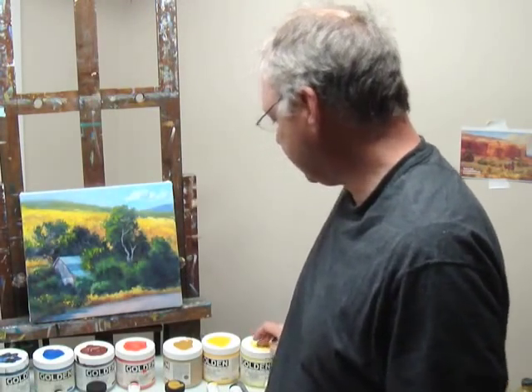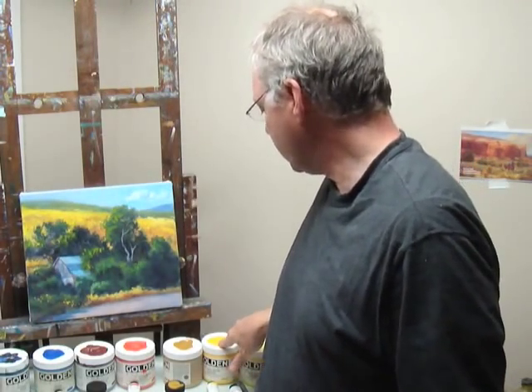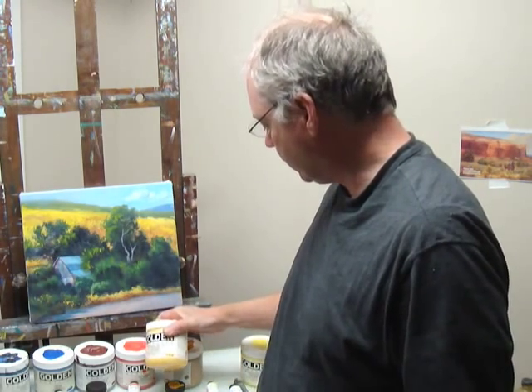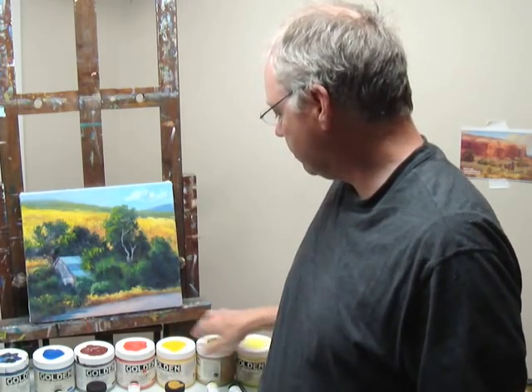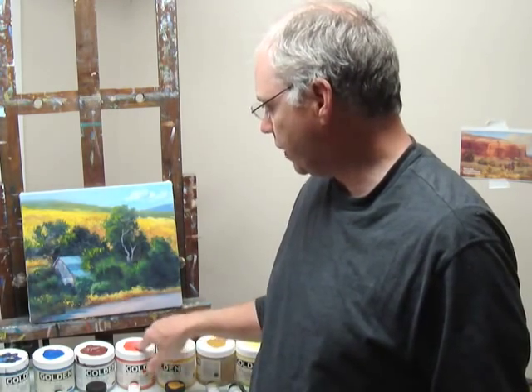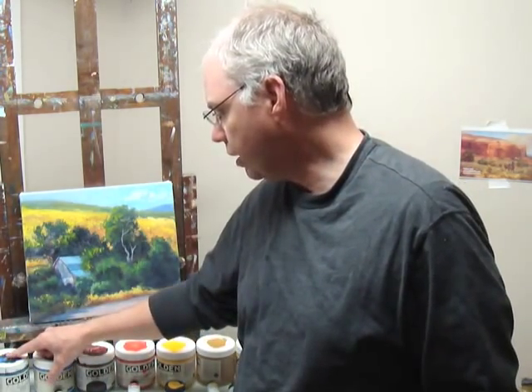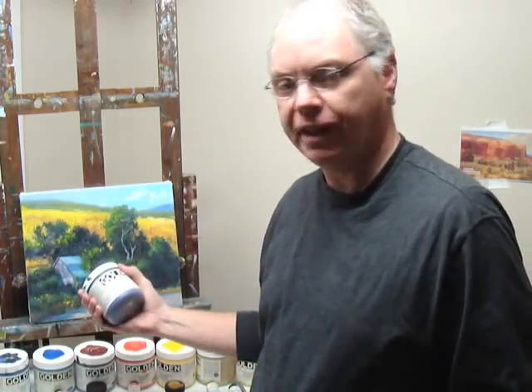I've got a limited palette as you can see — three yellows, though one is actually sort of an orange, an orange, an orangish red. This is violet oxide. This is cobalt blue. Anthraquinone blue, and then I've got an ultramarine violet.